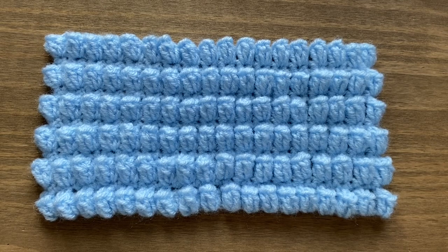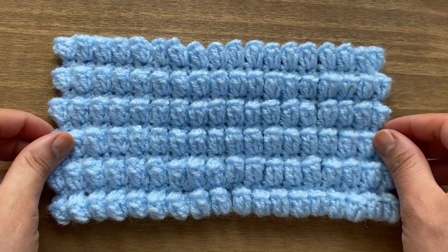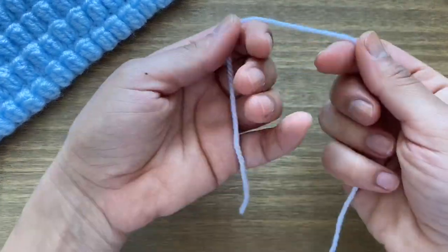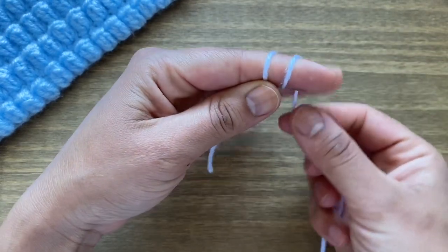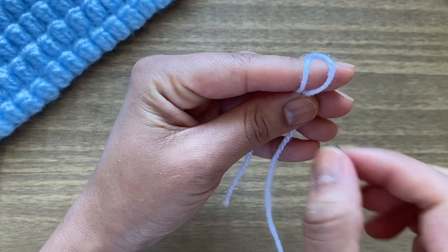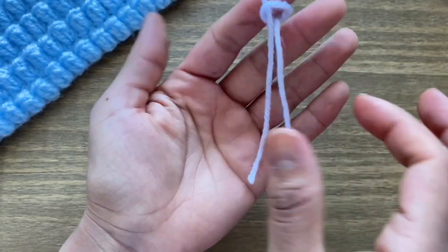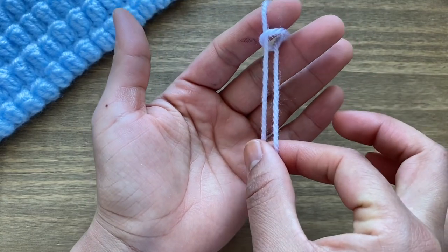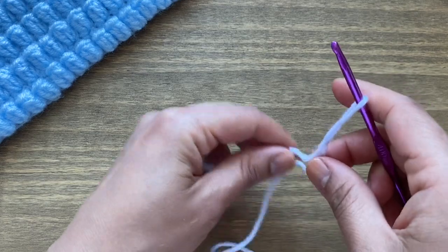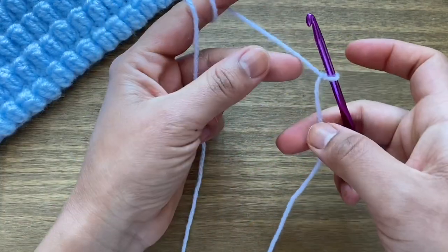Hi guys, welcome to my channel, this is Reshmi and today I'm going to show you how to work this beautiful popcorn stitch. We're going to start off by making a slip knot. To do this, wrap the yarn around your index finger, pick the yarn over from the left and move it over to the right. Do this one more time, then slip it off your fingertip, hold on to the two ends of yarn and pull them down to make a loop. Put your crochet hook in there and tighten the loop around the hook by pulling on the end.